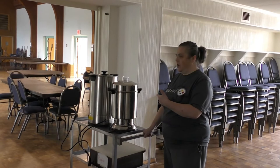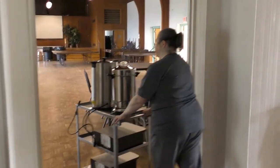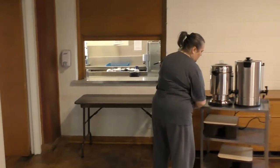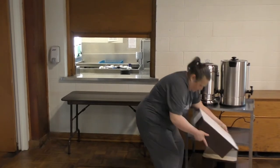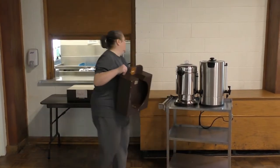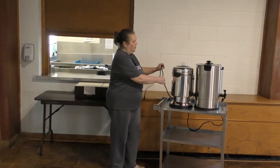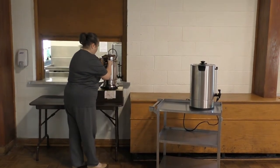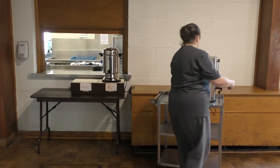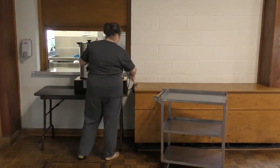On our way into fellowship hall with the coffee — you'll notice I skipped the first door and came to this door because there's no lip here to mess around with. First I'm going to put the stands out, and I'm going to do regular on the left and decaf on the right. I always do decaf in the smaller one, but if you flip them around you have to remember to put them on the right stand.